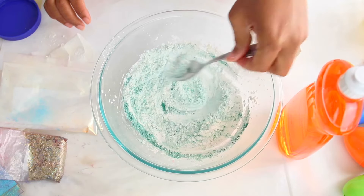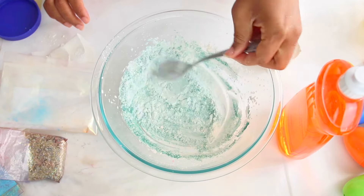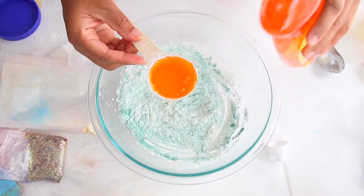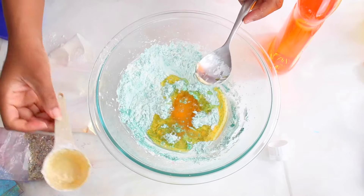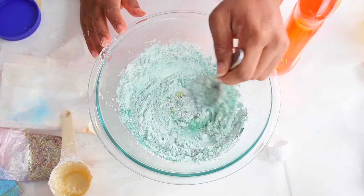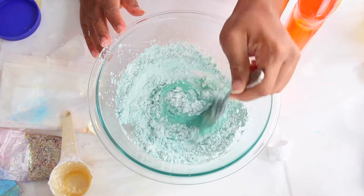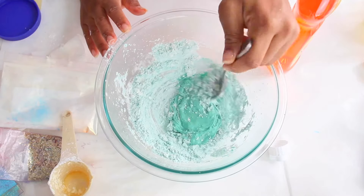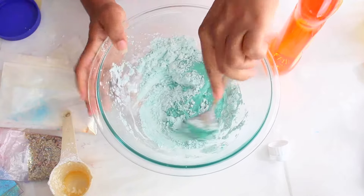Until it's combined. Don't use too much mica if you have fair skin so it doesn't stain your skin, and I'm going to leave a link down below. After you've mixed in your mica and cornstarch, you want to add a quarter cup of dish soap. You can use any dish soap you like — I'm just using a cheap version I found at the dollar store. However, you can get dish soap anywhere.